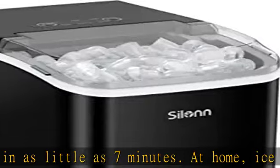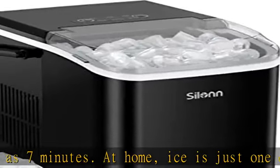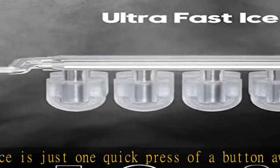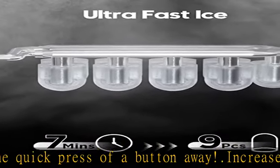Easy carry design — our countertop ice maker has a sturdy handle that makes carrying from room to room, even place to place, a breeze. Have ice anywhere, anytime.